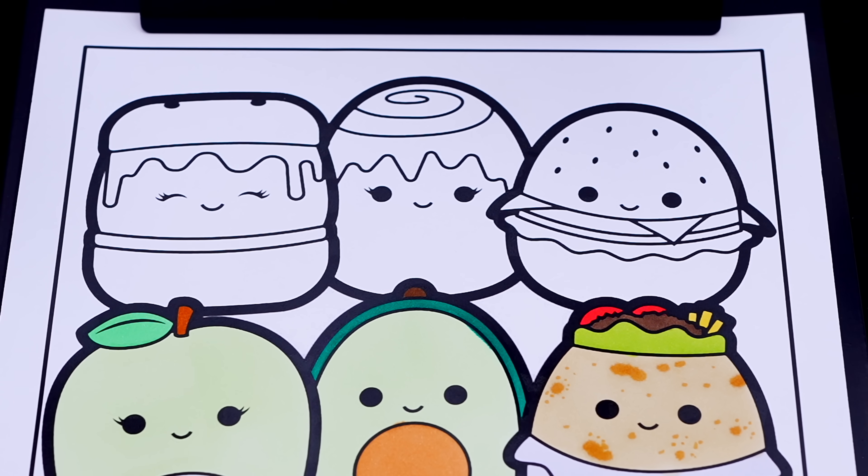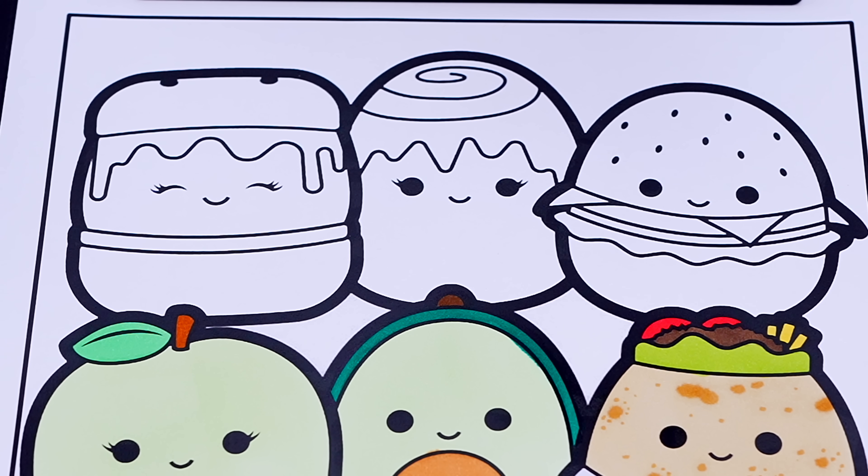Now let's just color in this top row. Let's color in Carmelita the S'mores brown, tan, and white with pink cheeks.